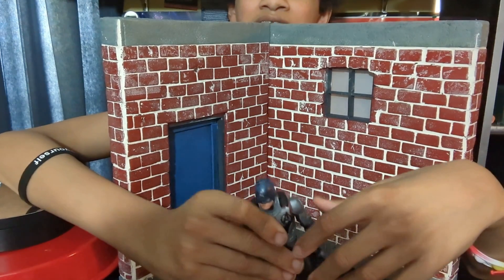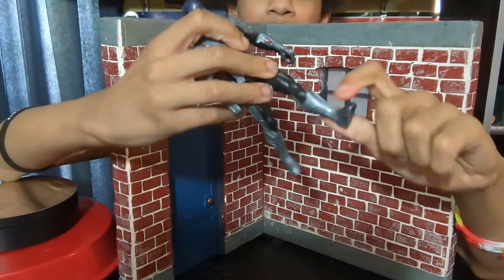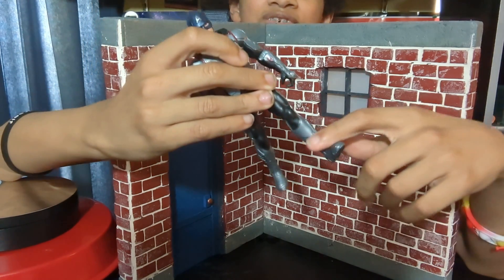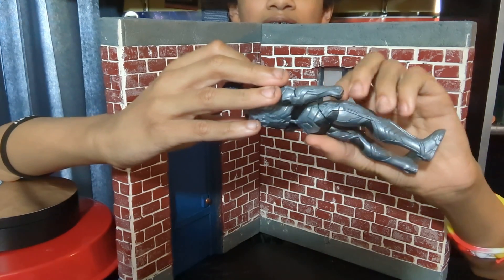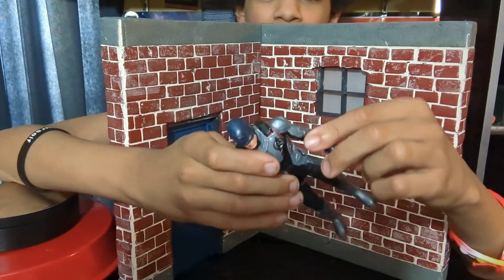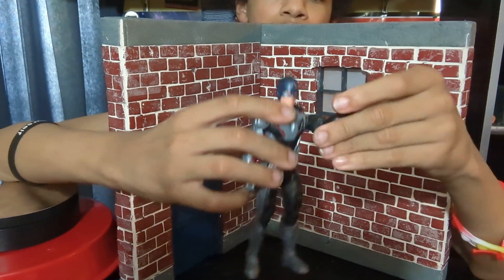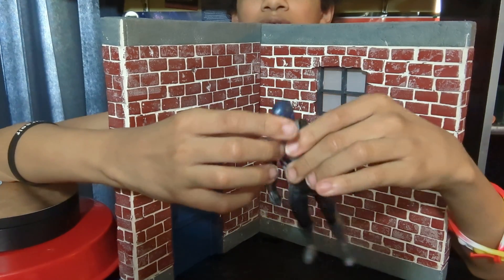Why this is hot garbage: these figures don't have moving knees, no moving feet, and no moving waist. They're cheap. Just stuff that can barely move — arms, the elbow area can move, and the head, and nothing else.